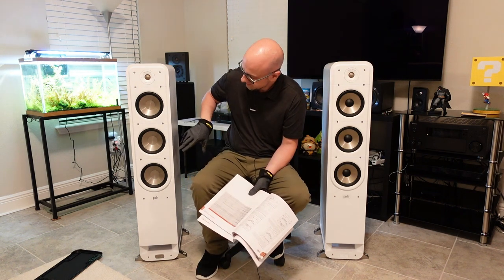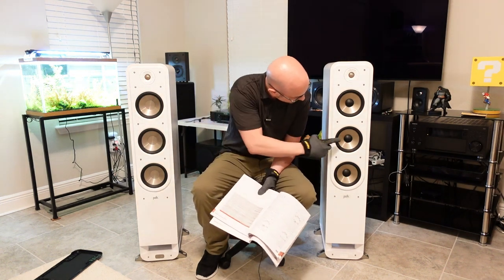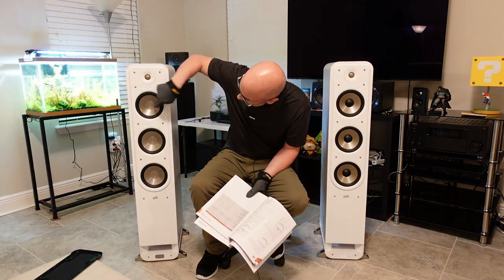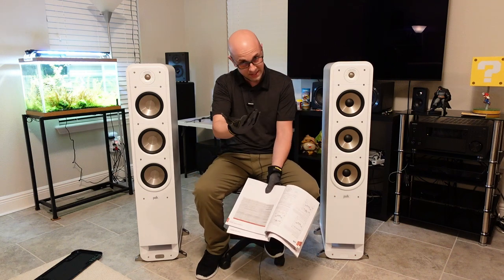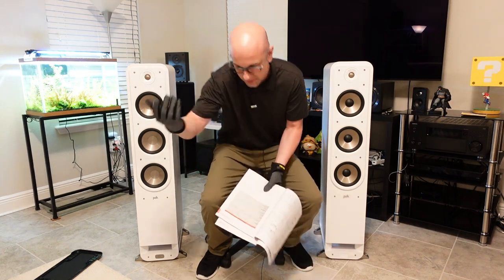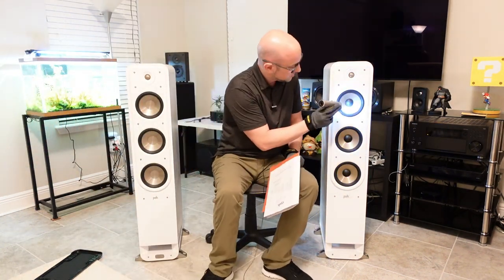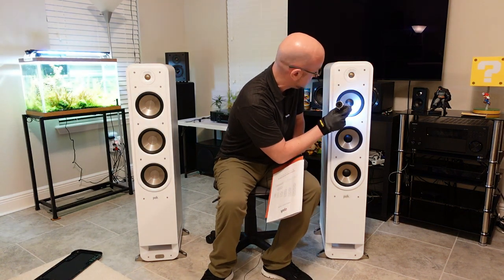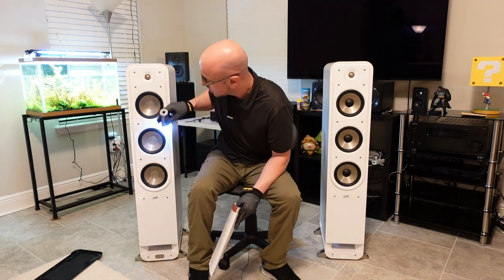The woofer coloring is different, and this one has a cap on the outside while this one is flat. They both have the same lettering on each cone. I could take a flashlight and shine it — it just says Polk Signature Series with a little rim, and it says the same thing on this one as well.